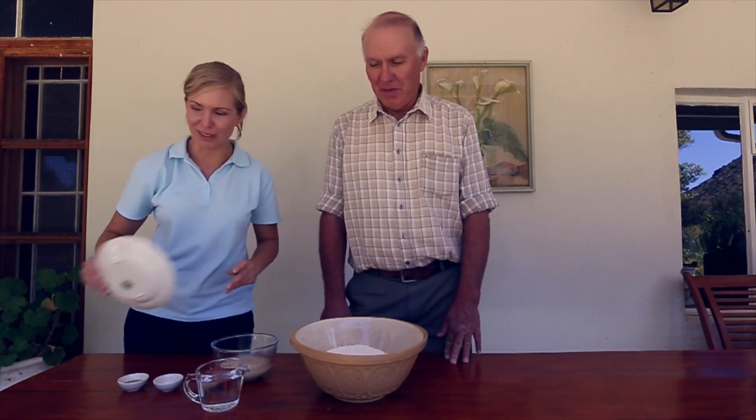Today we're going to make some bread and my dad is going to be the chef.